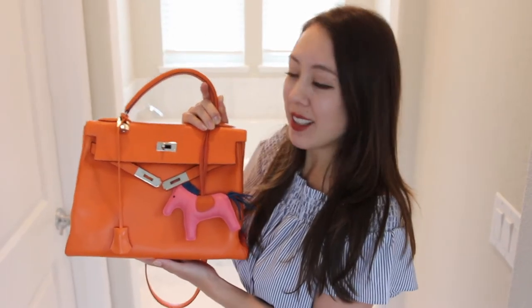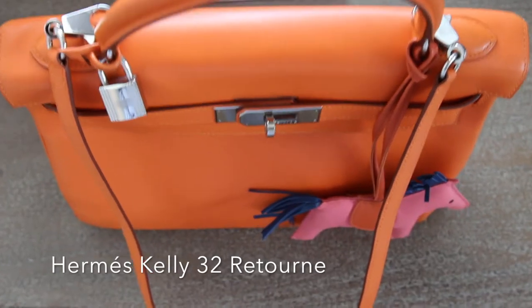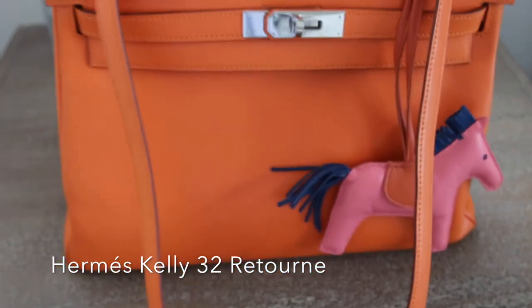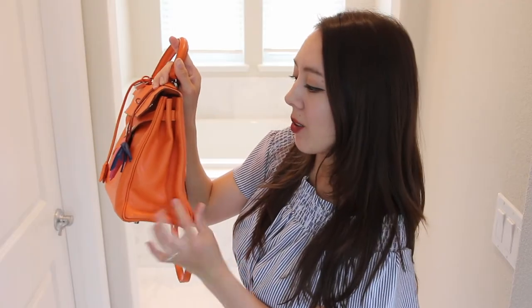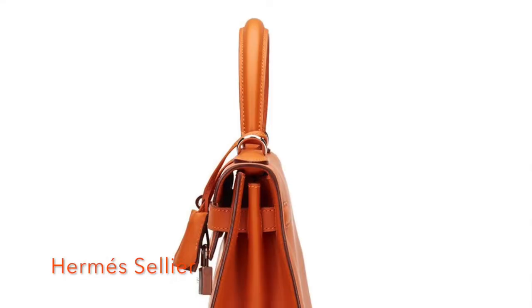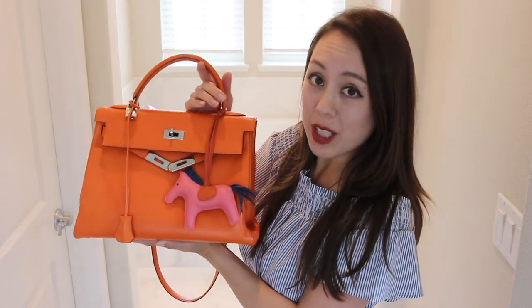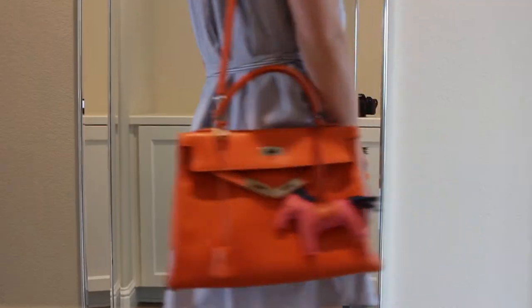Today's video is a review of my Hermès Kelly 32 bag, and this is the Retourne style. There are two styles for the Kelly bag: the Sellier and the Retourne. The Retourne style doesn't have stitching on the outer edge, giving it a more slouchy, casual feel. However, the Sellier has stitching on the outer edge, making it very structured and more of a formal bag. I actually prefer the Retourne style because it's more casual and easy for me to wear.